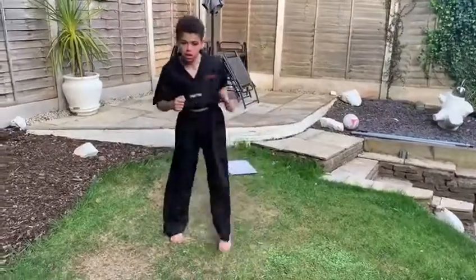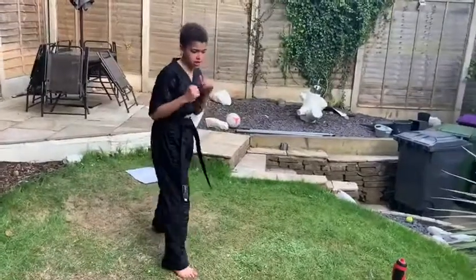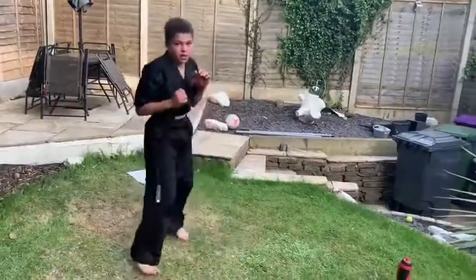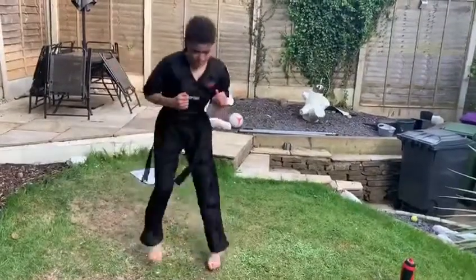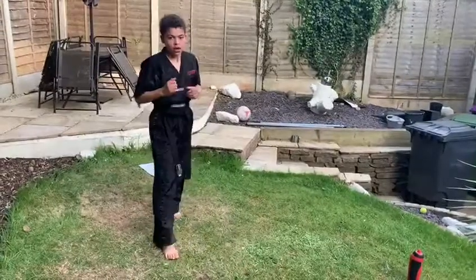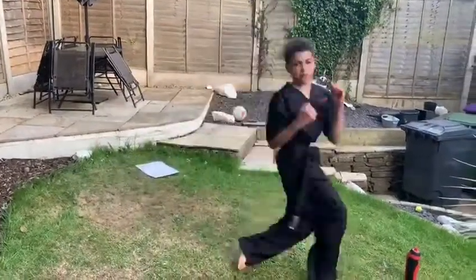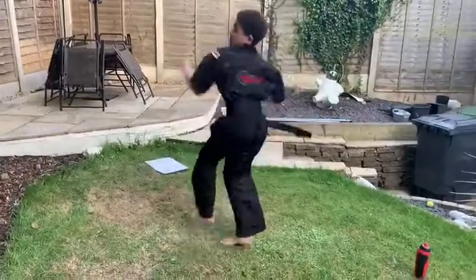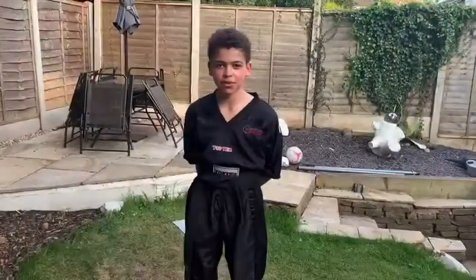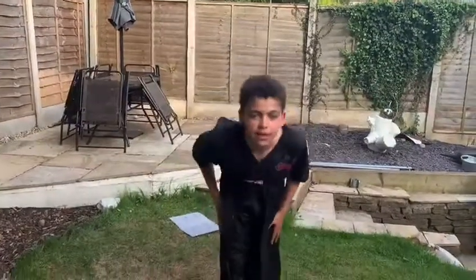Now I change the stance — there are still jump spinning outside crescent kicks but off the left side. Now jump spinning inside crescent kick. I'm going to change for some more of my favourite moves. Arms out, close sides, bow, bye!